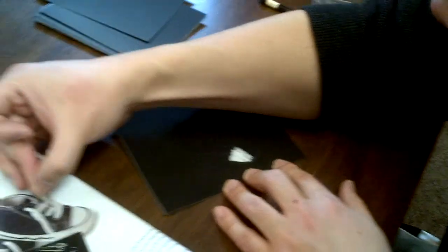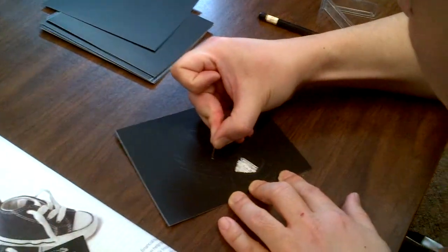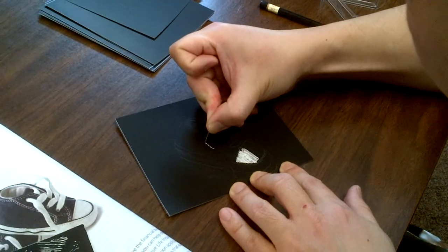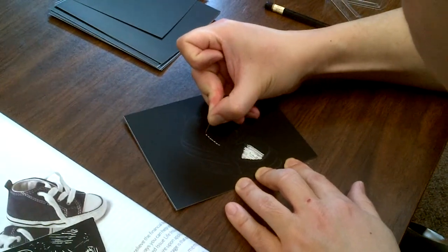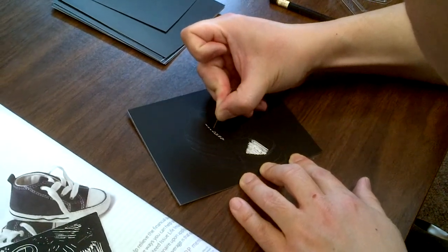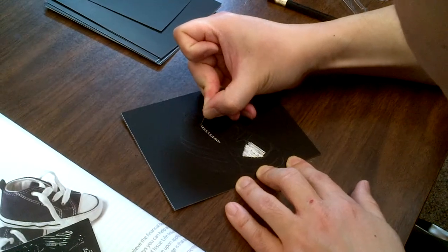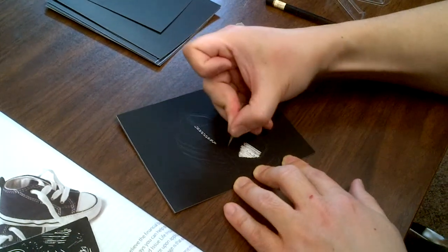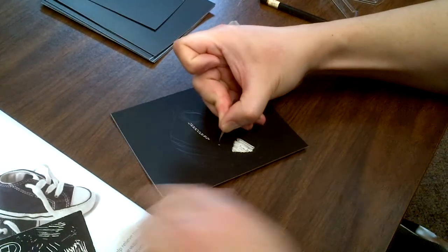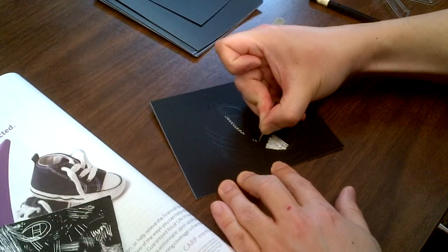For fine details like white stitching, you just scratch in little marks. Remember, this is still negative imaging — you only take out what's white. Everything that's black, or in this case dark blue, you leave behind.